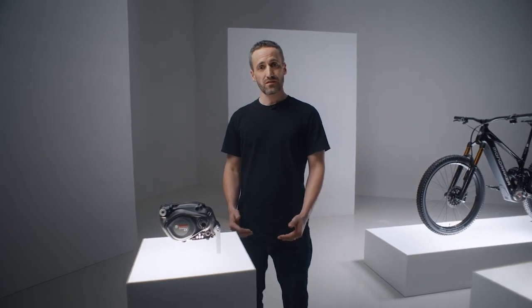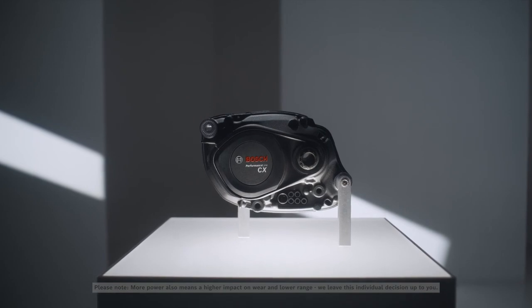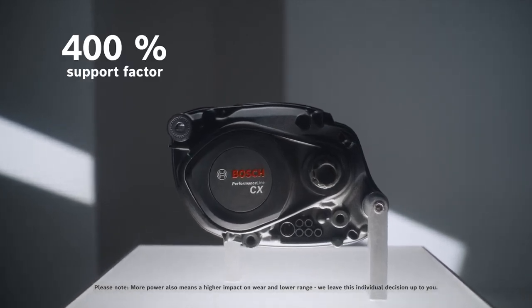Now, you can decide for yourself and increase the performance values of your CX — up to 100Nm of torque, 750W of peak power, and 400% of support.